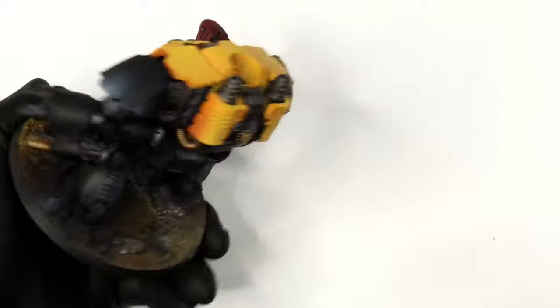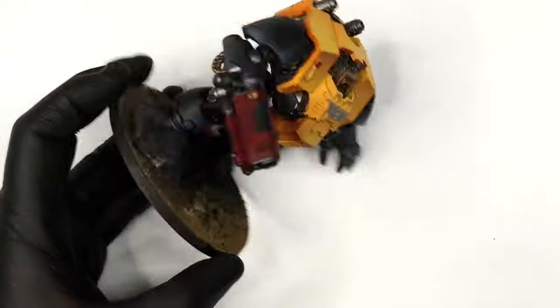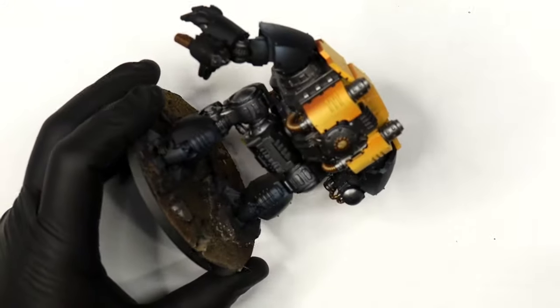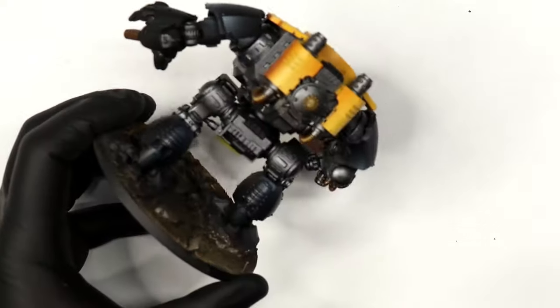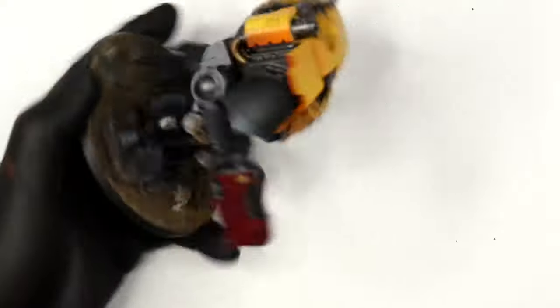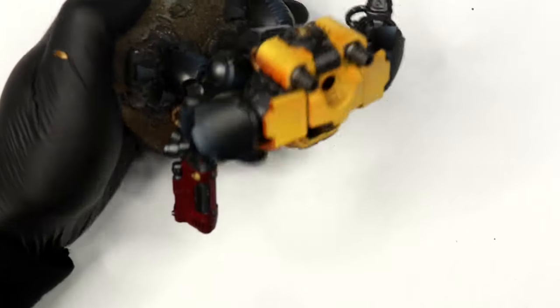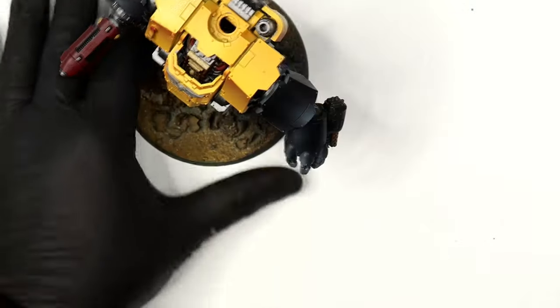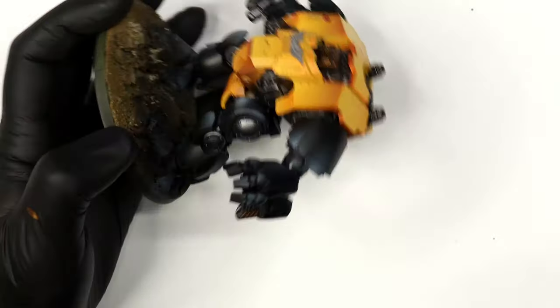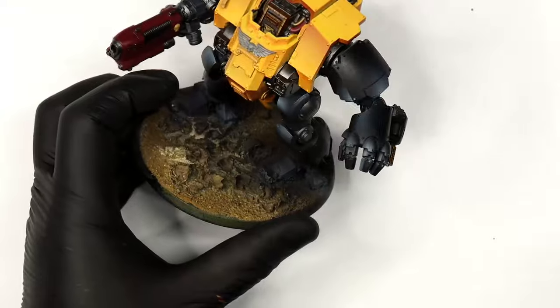Because we're going to use oils and put transfers in place, I'm airbrushing a gloss varnish — specifically Vallejo gloss varnish — over the entirety of the Dreadnought. I've been using it for years, it works really well, and I've had no reason to change. This is to make life easier for the oil paints and also for the transfers.